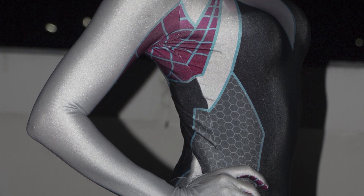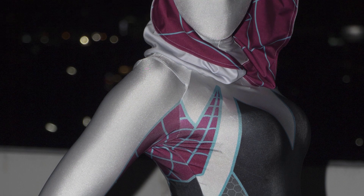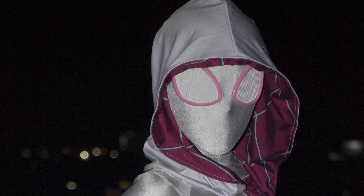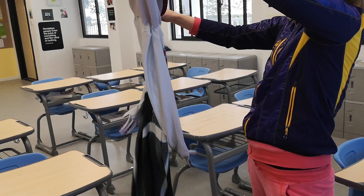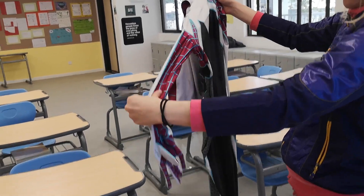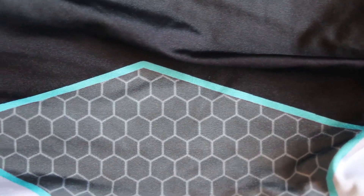Let's break all the features down part by part. First off, the colors are nice and rich and very akin to other Spider Gwen patterns out there. It's a pretty unique pattern too, so if you want one with a subtle variation from the most common ones, this is a good choice. The honeycomb area is really definitive — the honeycombs are much bigger than on my Spider-Man costumes, but it's a really cool look.